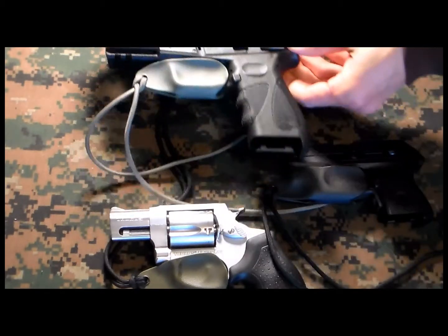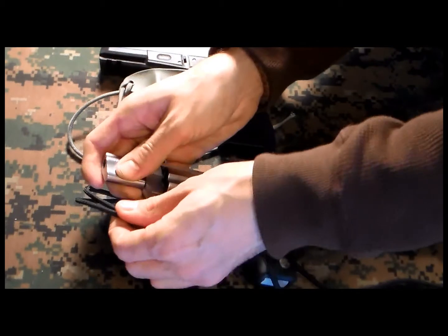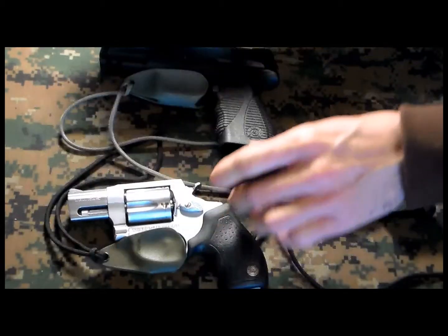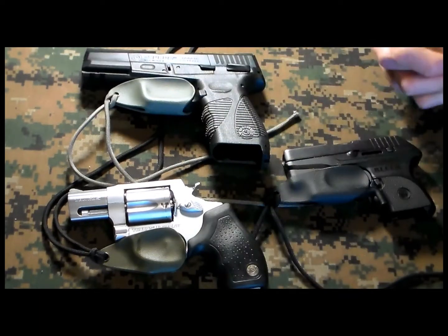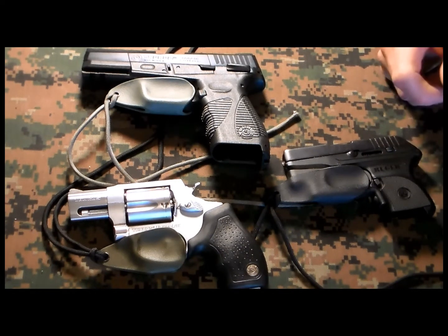The other two are for the Taurus and they are very nicely, well made as always. Feel free to contact Beaver Holsters — they have a webpage and Facebook page. They can make pretty much every kind of holster for lights and everything. Feel free to reach out and let them know I sent you. Thank you for watching.